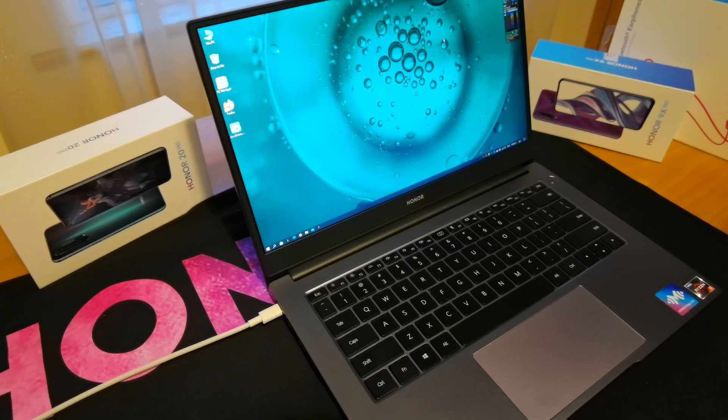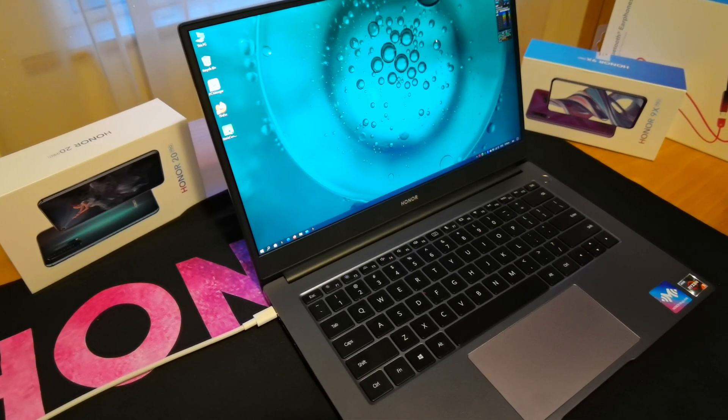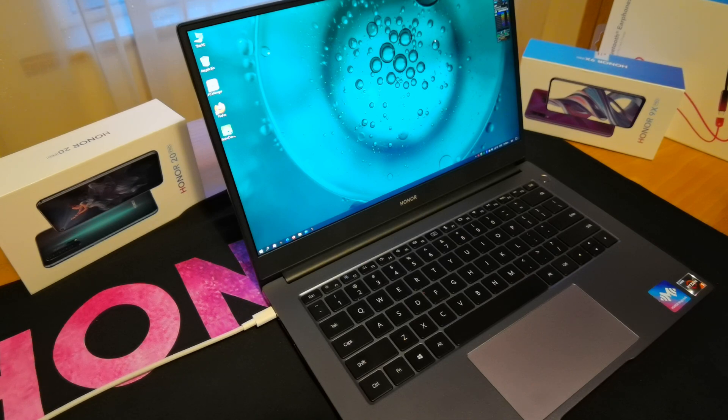The first thing to note is that you're going to need a phone that has either Magic UI 3 or above, or EMUI 10 or above — so basically phones with Android 10 or Honor and Huawei's version of Android 10. The best way to check up on that: I will put a link in the description.